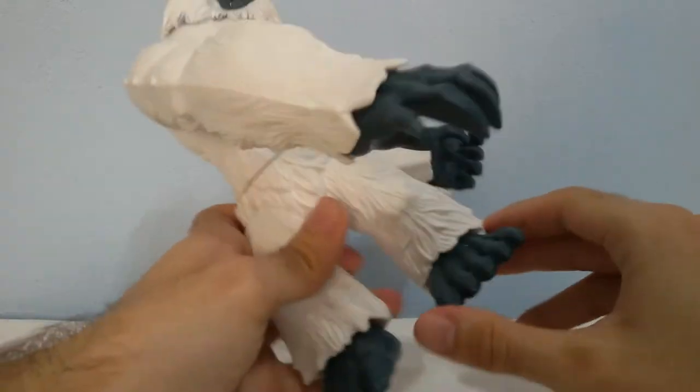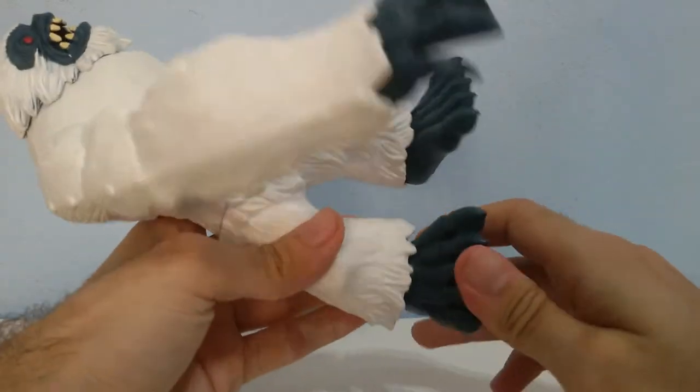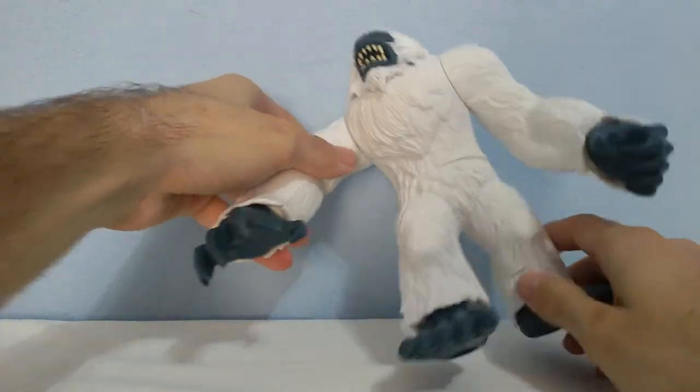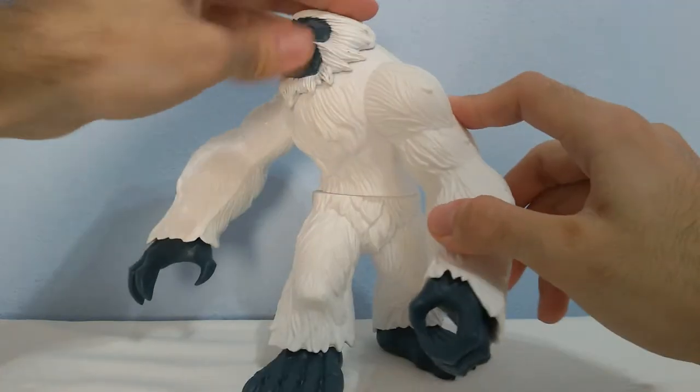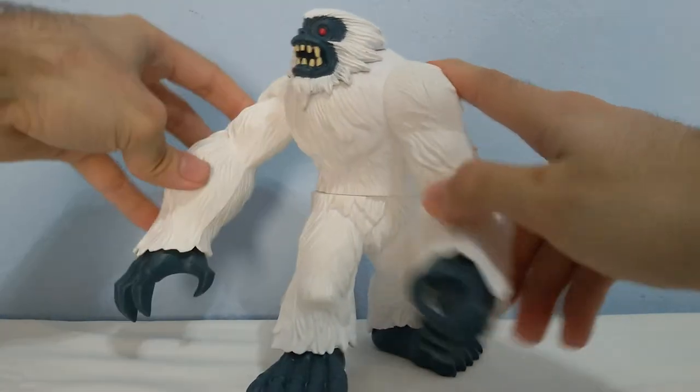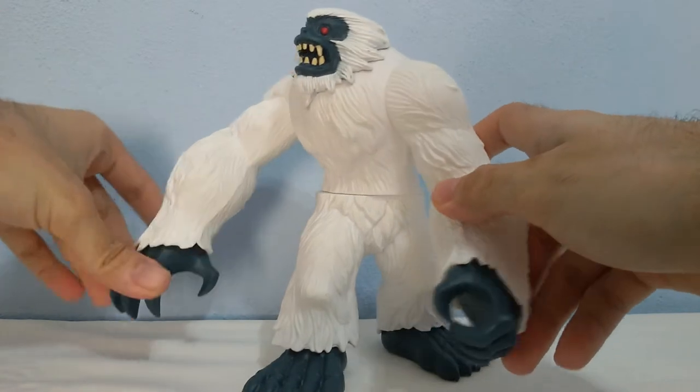It has articulation on his feet and on his waist, as you can see. You can't rotate his head but you can move his arms and his hands.